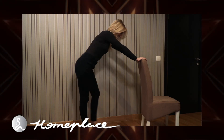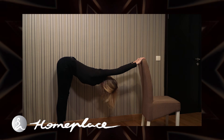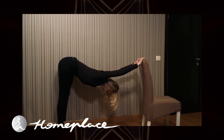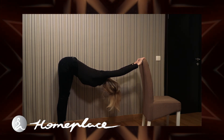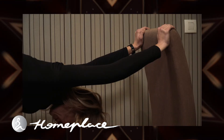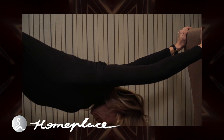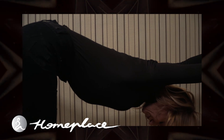Come behind your chair. Put your hands on the top of the chair and walk as far back as you can, then fold forward. Let your head rest down — you should feel a nice stretch in your shoulders, upper back, and lower back. Take deep slow breaths in through your nose and breathe out deeply.